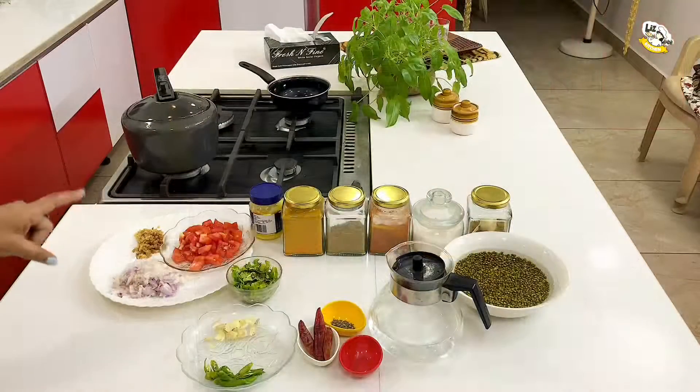Hi, welcome to Let's Speak. Today we bring to you an authentic dhaba style moong dal. Though it is a really simple dish, we have added acchar and seasoning to spruce it up, so it is familiar and comforting, just like moong dal that we get from roadside Punjabi dhabas. Please go through the entire video and subscribe to my channel to get notifications — click the bell icon.